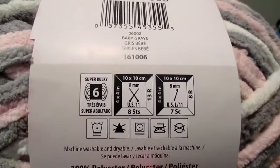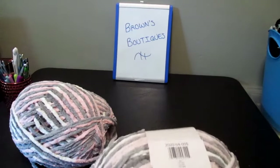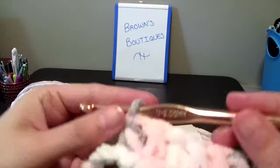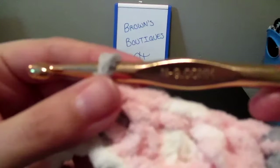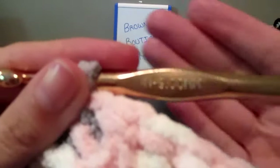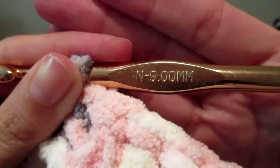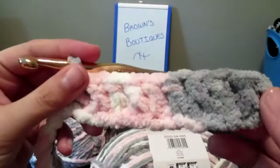It's a worsted weight and I'm going to be using — I believe it's a K hook. I've already started the blanket because I wanted to get a good measurement for it. Oh sorry, it's a nine — nine millimeter. It's an N hook, and so I've already started a little bit as you can see here.